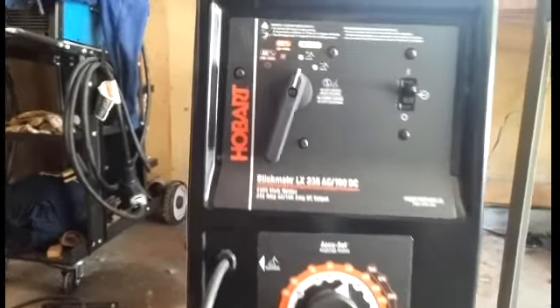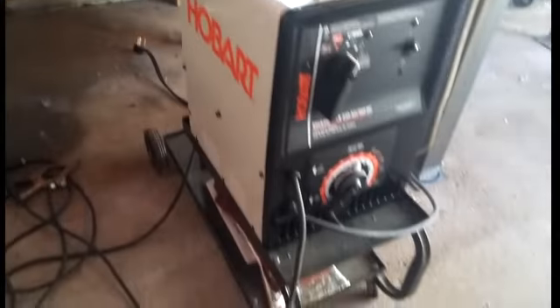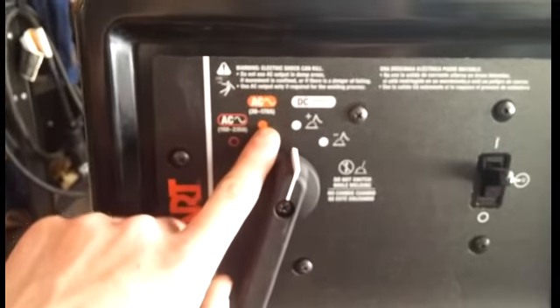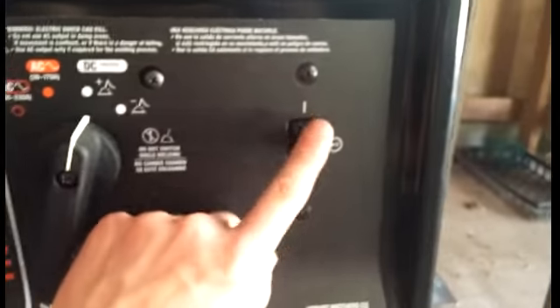The basics of this machine: it weighs about a hundred pounds and it's pretty small — about a foot wide, maybe a foot and a half tall — but it's solid and heavy, so you'll definitely need a cart with it. It's got your AC power, DC plus, DC minus, and this is your on button.